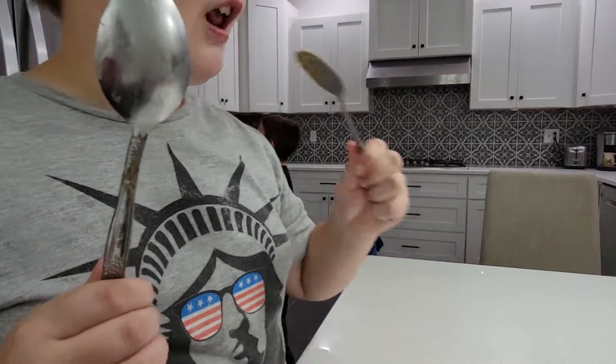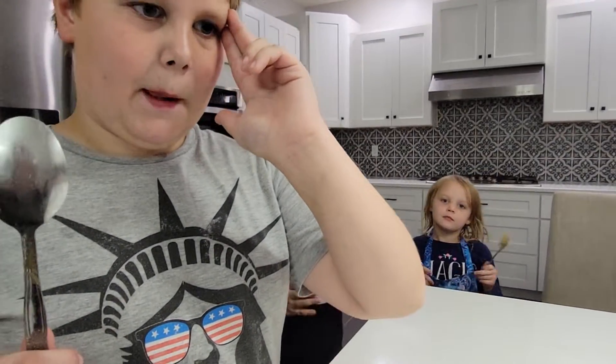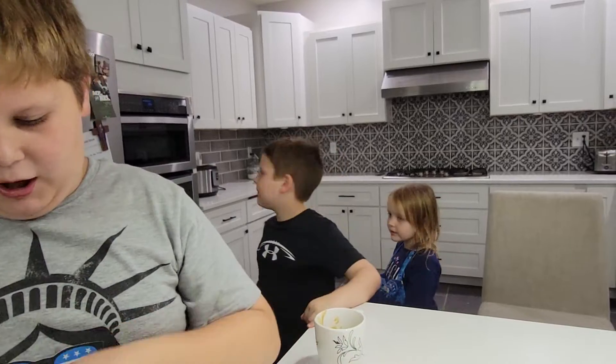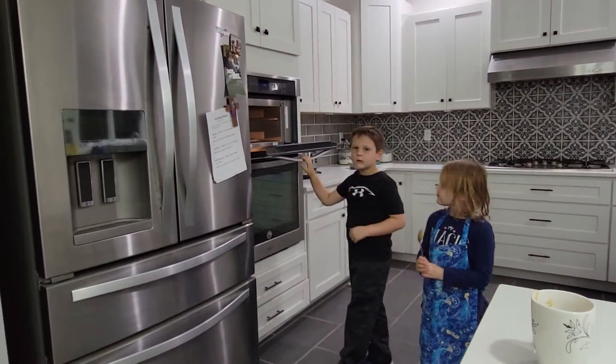Okay so kids, everybody come sign off for the camera. Colin says it's good. Come say goodbye. Bye! Charlotte, say bye. Cooking with the three C's. Peace.